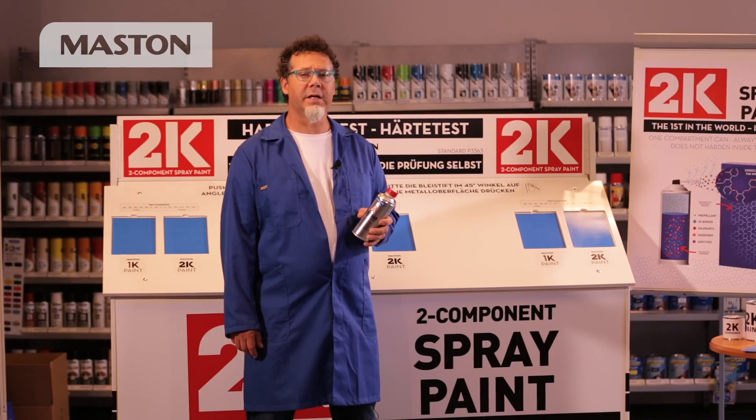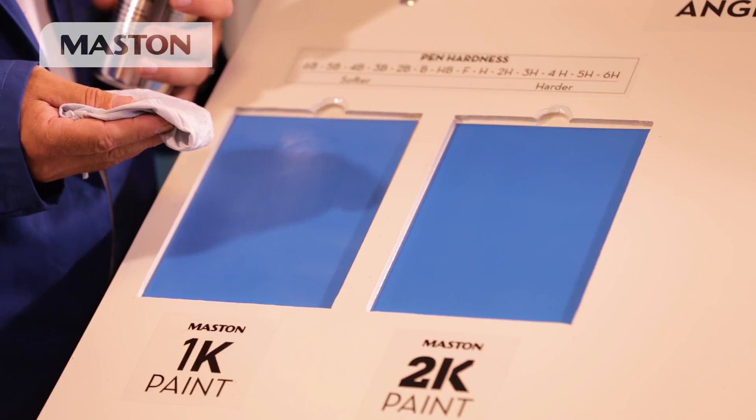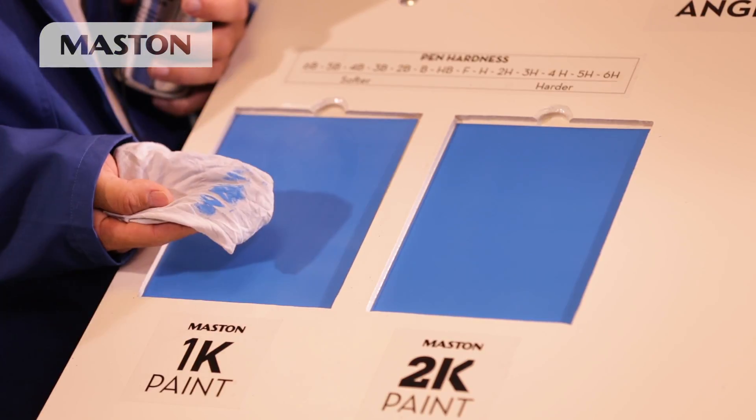Now I'm going to test using acetone, the strongest solvent in the paint industry. 2K is chemical resistant and won't wipe off. 1K is not.